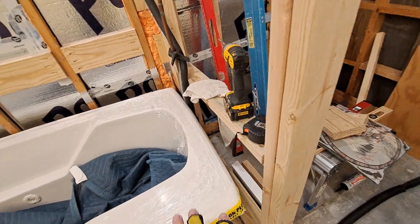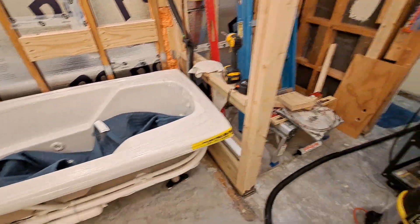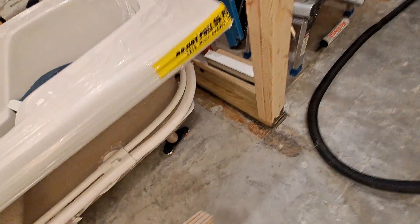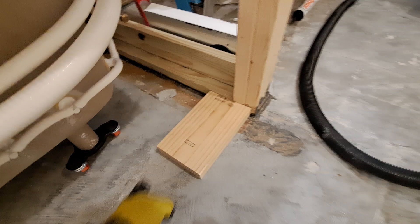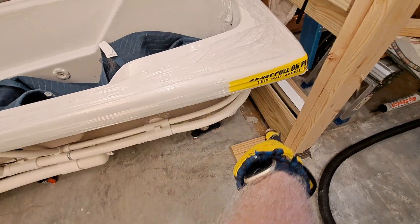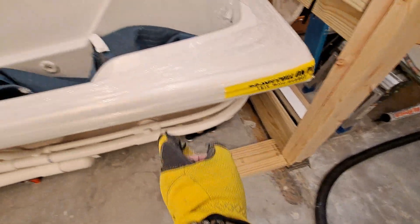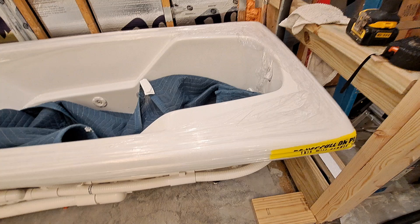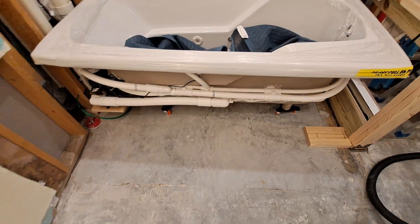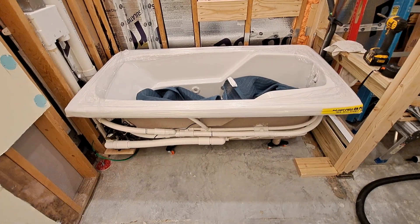I also need to figure out the height of everything. I do plan on putting a 2x6 in. Here's my plan: I'm going to put a 2x6 across the front, and where the legs are, I'm going to run a 2x6 from that 2x6 to the bottom plate in the back. So there's going to be a 2x6 here, a 2x6 here, and a 2x6 here — almost like a ladder laying down.